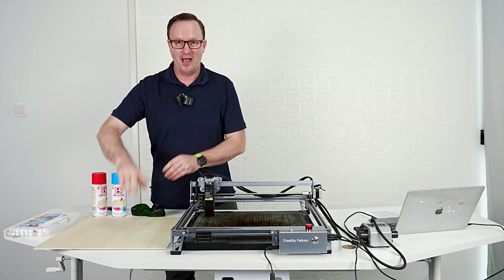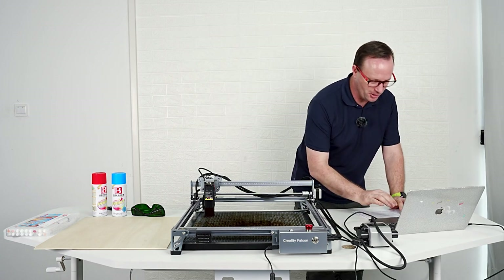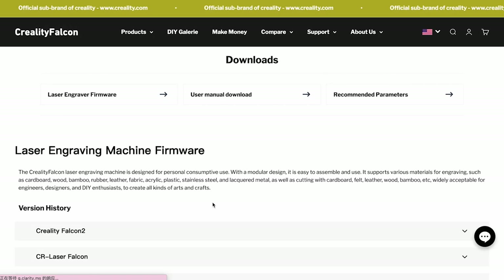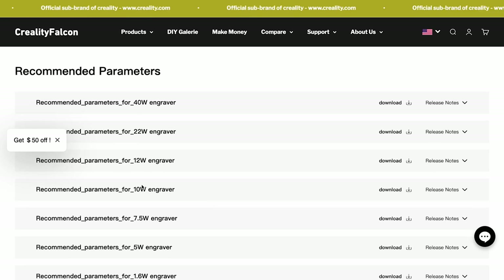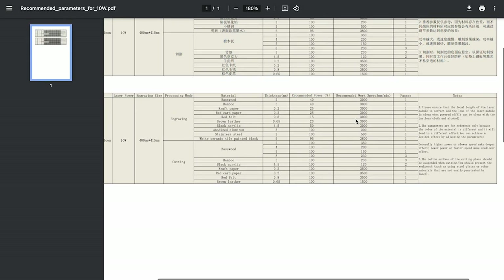You can download the parameters for your laser engraver on our website. We go to the website, go to Support and Downloads, then scroll down past all of this, and here you can find all the parameters. Ours is the 10 watt engraver — hit Download and there you have it. You have the parameters for our 10 watt laser.